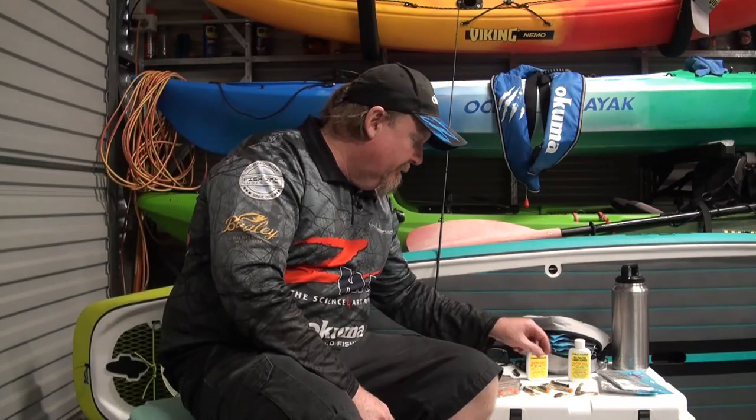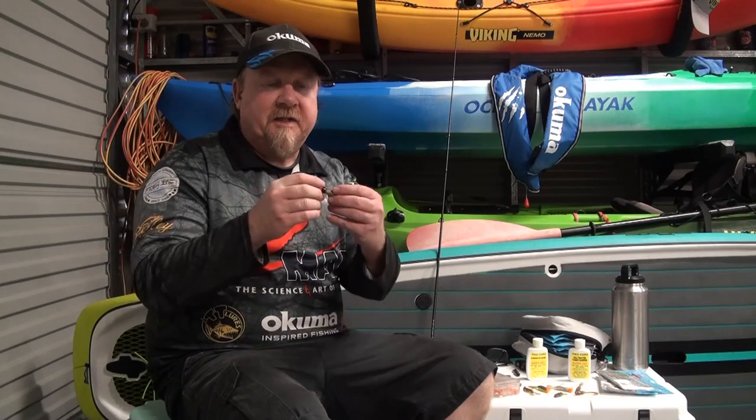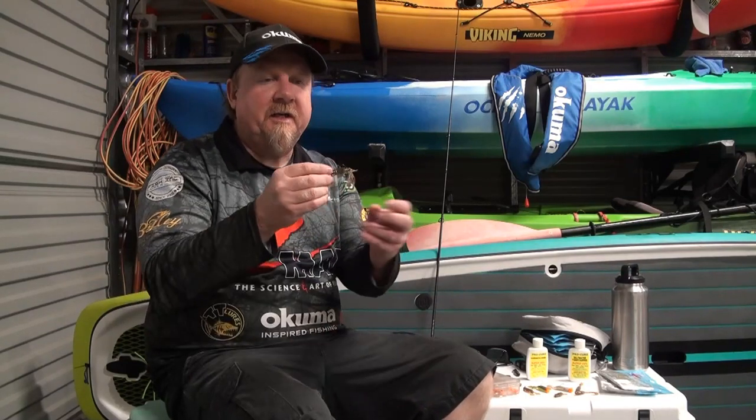Firstly, the Ned Rig — what is it? The Ned Rig basically started in the States; it was a Midwestern finesse technique. Ned Keedy was the guy that invented it, hence the Ned Rig. Basically it was a small stick bait plastic on a mushroom style jig head, and it was all about that rapid stand-up — that hinging of the plastic.